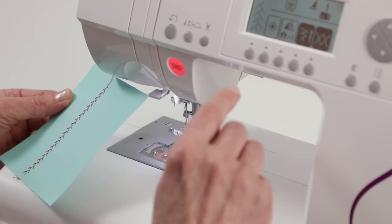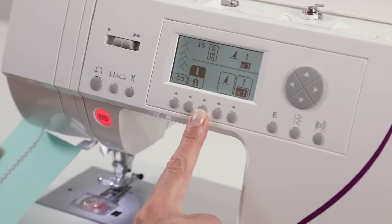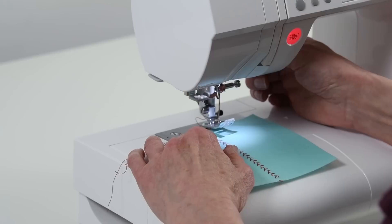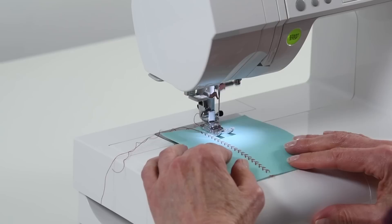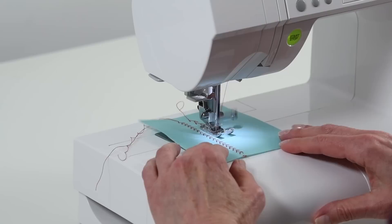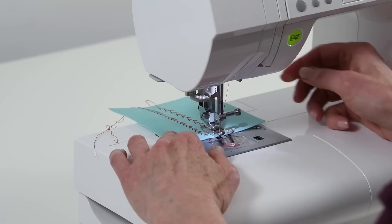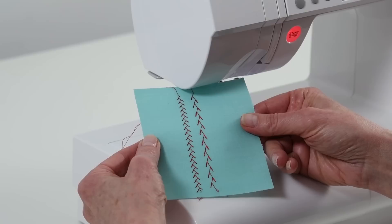Now if we go to the LCD screen and the buttons just below, I'm going to press this button, come over to the elongation icon, and press times two. Now I'm going to sew the feather stitch again, but this time it will be elongated. And there's our elongated feather stitch.